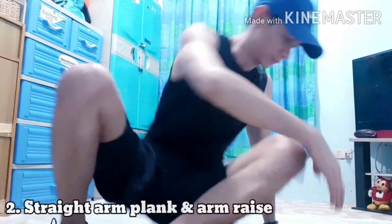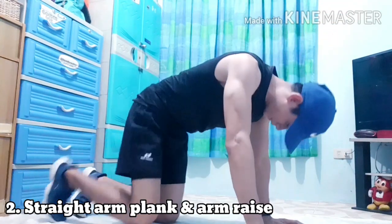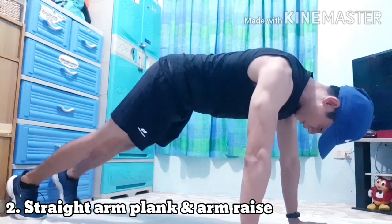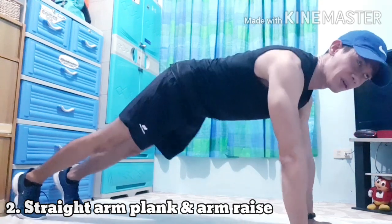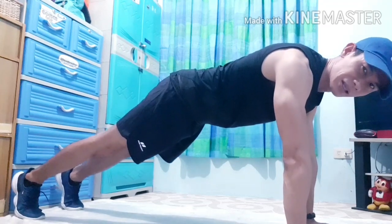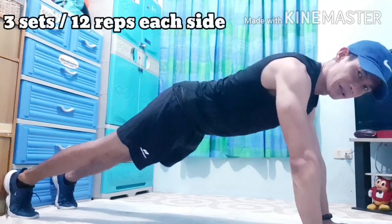So next exercise natin is straight arm plank and arm raise. Yung plank position, naka-straight yung arm, and then itataas lang natin yung arm natin.